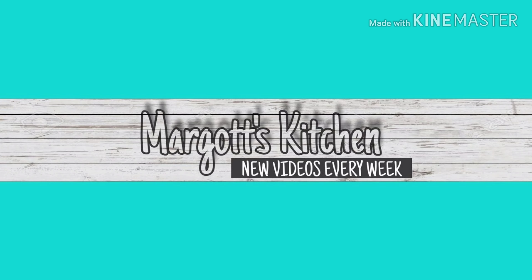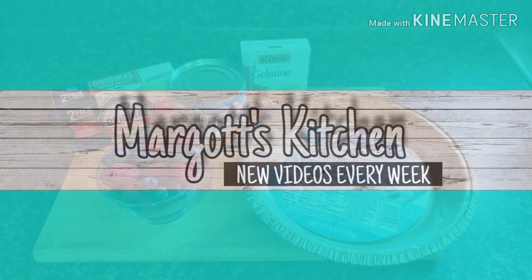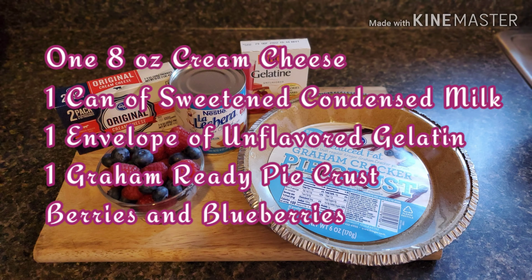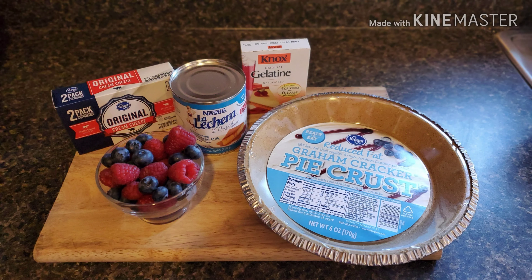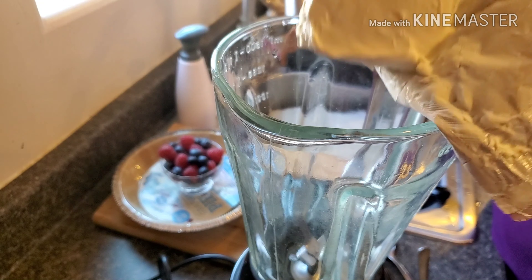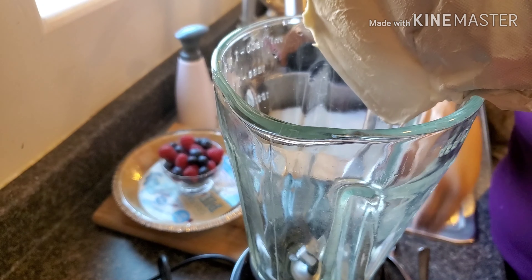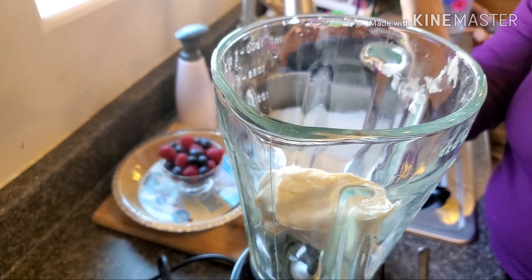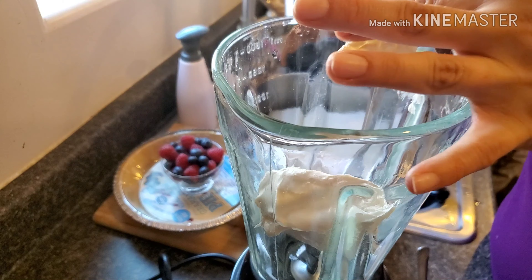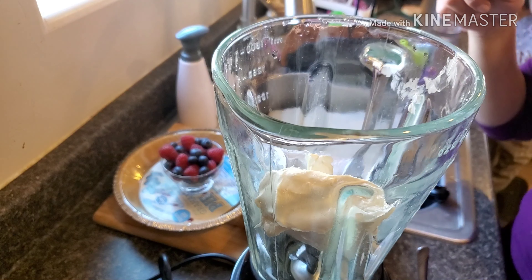Hi guys, welcome to my channel! Today we're gonna be making this super easy creamy cheesecake — it is delicious. These are the ingredients, and we start off by placing the cream cheese in our blender. We are also adding one can of Lechera, or sweetened condensed milk.